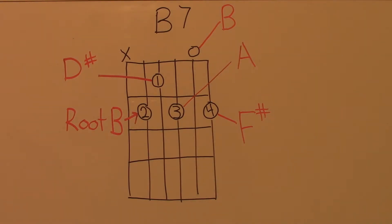Here are the notes that will be played when making this shape. The root B note will be found on the 5th string, a D-sharp will be on the 4th string, an A will be on the 3rd string, a B will be the open 2nd string, and an F-sharp will be on the 1st string.